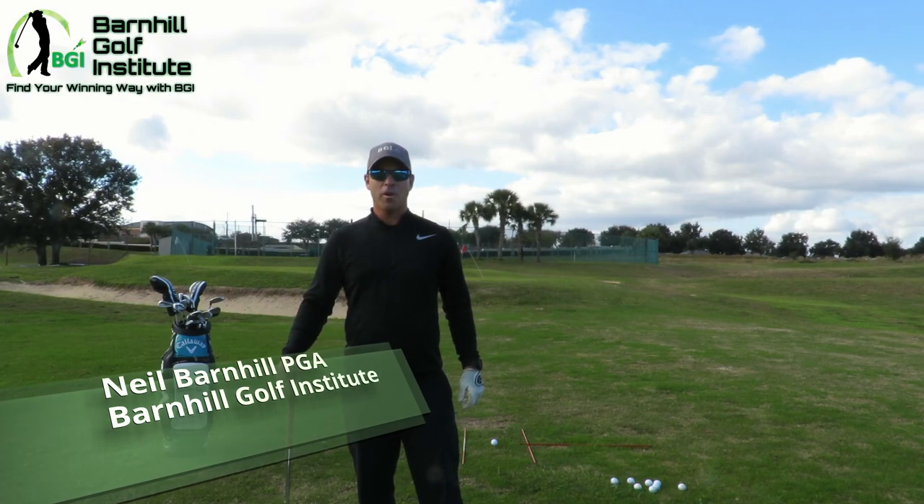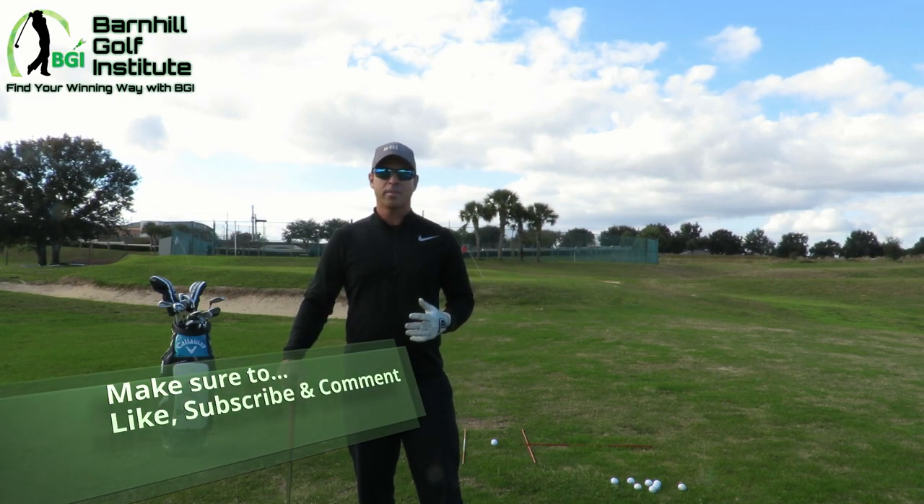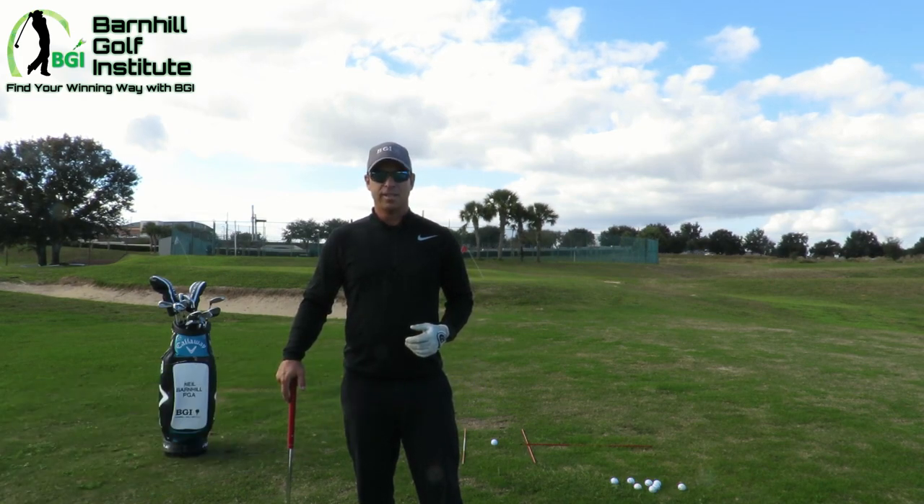Hey everyone, it's Neil Barnhill with the Barnhill Golf Institute, helping you find your winning way. Today is lesson number four of our five lesson package for beginners, and today we're going to talk about how to pitch the ball.